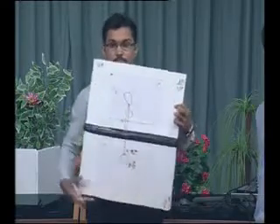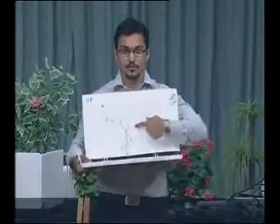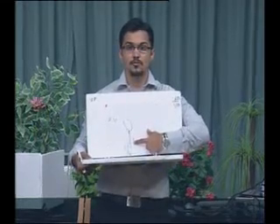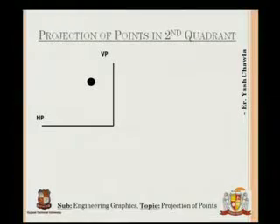This is the final projection — the top part is the front view and the lower part is the top view. The same result is visible on the slide: the point was in the second quadrant.